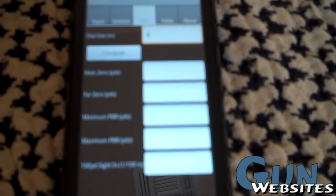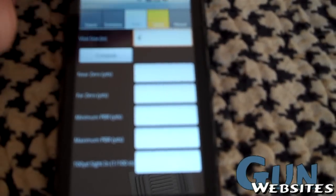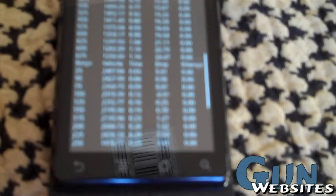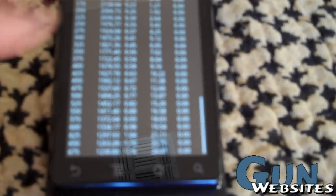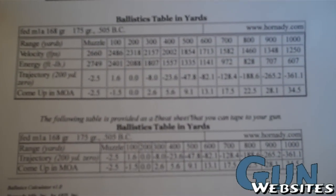There's also point blank range calculations, which you wouldn't need if you had PBR already calculated. And here's your ballistic drop table — this is really neat to have in the field. However, if you're a good boy scout, you've already done all that using free software on the web. So basically, this is what a dope sheet looks like. These are for different loads and different zeros, but this data is invaluable when you're out shooting.